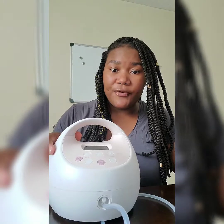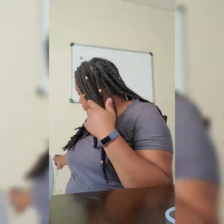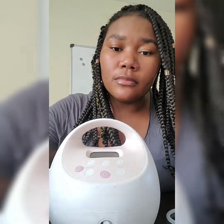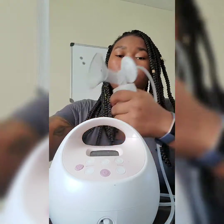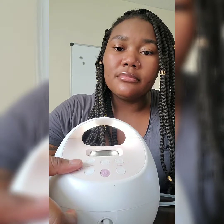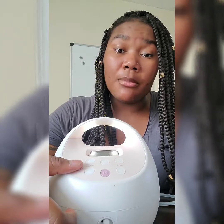The Spectra S2 comes in pink and blue. If you can't get it through insurance, I've seen it priced between $140 and $210 in retail stores. When I plug it in, this is what it sounds like — very quiet. It also comes with a light that can get brighter, so if you need to pump in the middle of the night without waking anyone up, it helps.